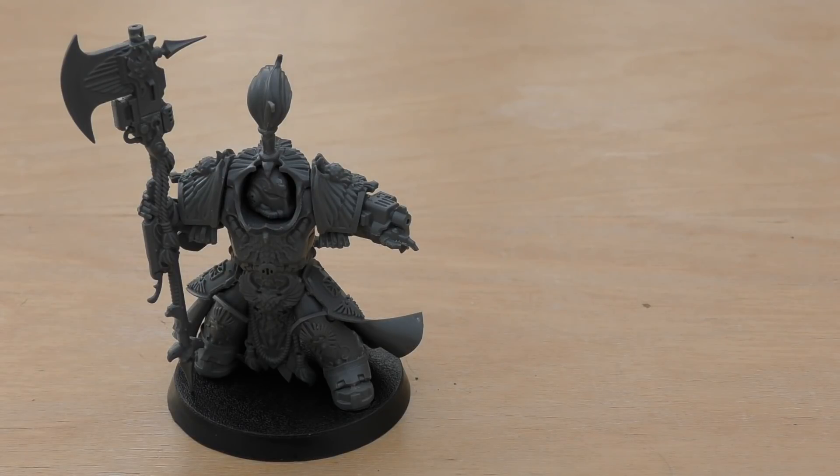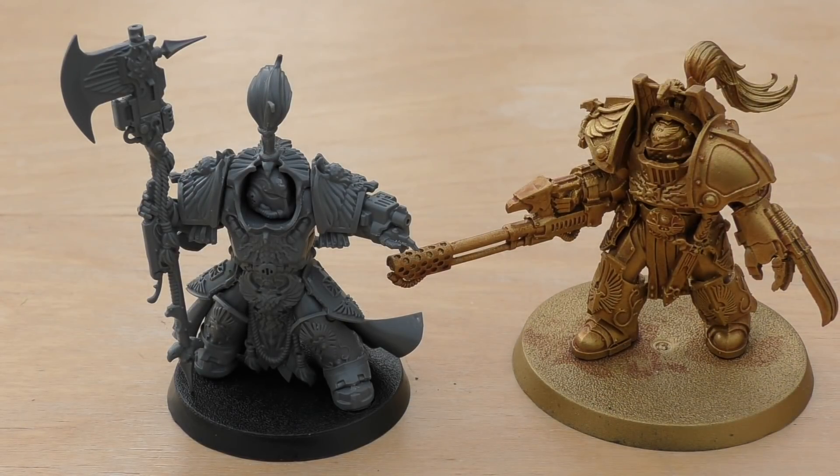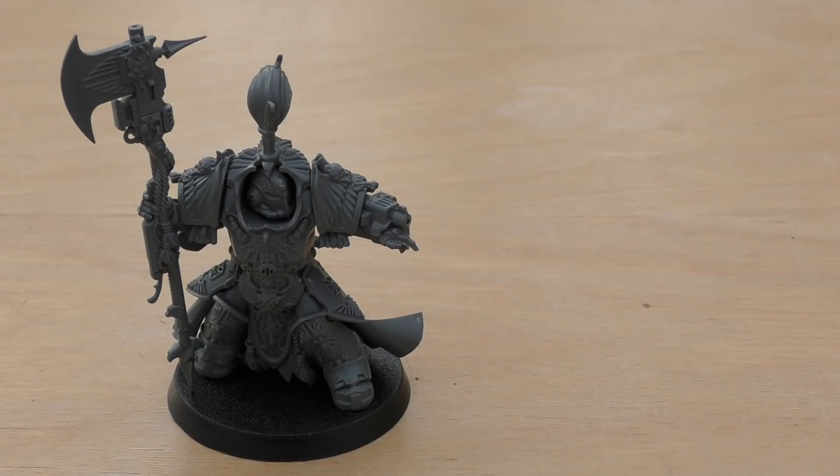His abilities: Aegis of the Emperor gives him a 5+ invulnerable save — different from the Forge World Aquilon Terminators in cataphract armour who get a 4+ invulnerable. The Aegis also incorporates psychic damage resilience: roll a D6 each time this model suffers a mortal wound in the psychic phase, and on a 6 the wound is ignored. Inspirational Fighter lets you re-roll hit rolls of 1 for friendly Adeptus Custodes units within 6 inches — similar to Trajan's ability, though Trajan also lets you re-roll wounds.